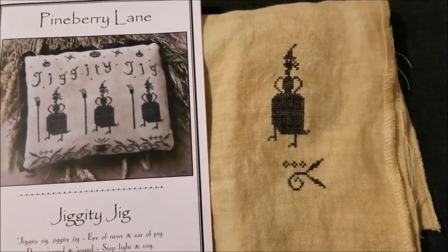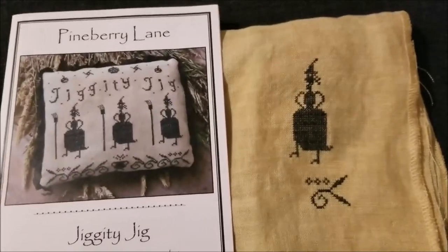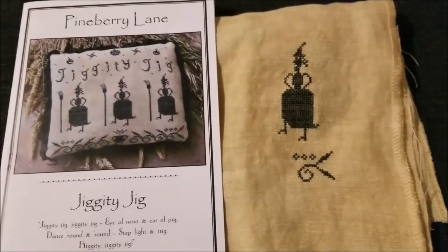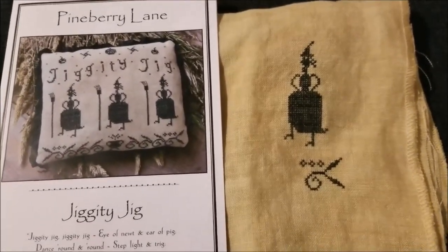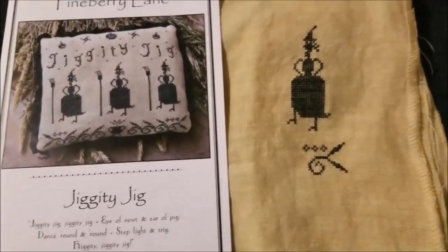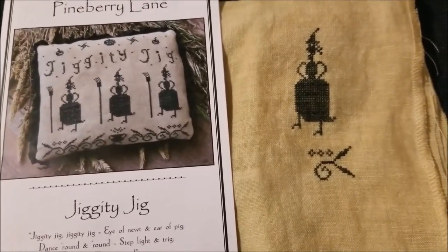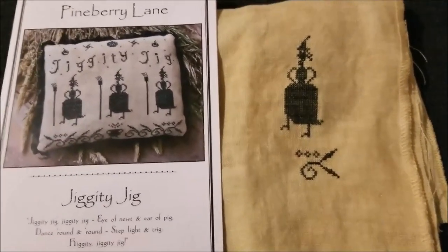Look at my cute little dancing witch — I love her! Stitching this makes me want all the Pine Berry Lane patterns. Jesse Marie just recently finished Merry Halloween and it's so cute — it would be a perfect companion piece. But we're just going to stick with this for now. I love this pattern — super cute Jiggety Jig. That was fun and I just have a couple more witches. Good night, tomorrow's Friday!